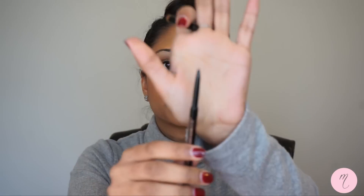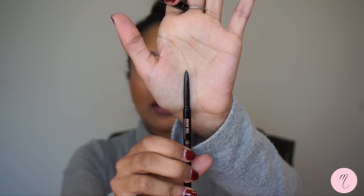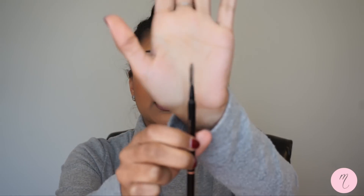The Brow Wiz is her first eyebrow product. It is a brow pencil with a very thin point, it is retractable which makes life a lot simpler, and on the other end there is a spoolie to brush out your brows.